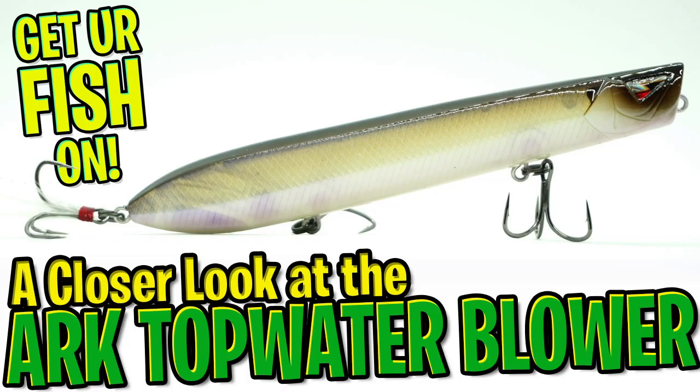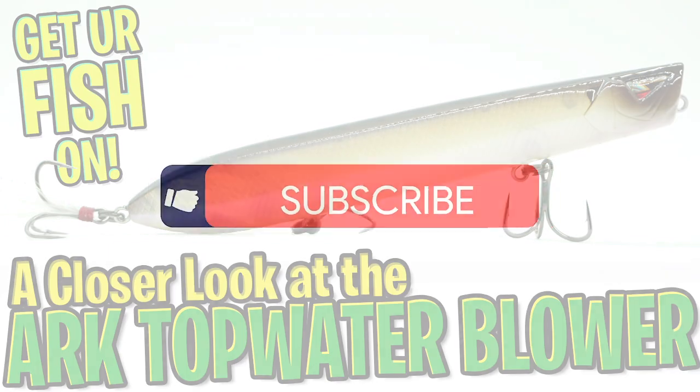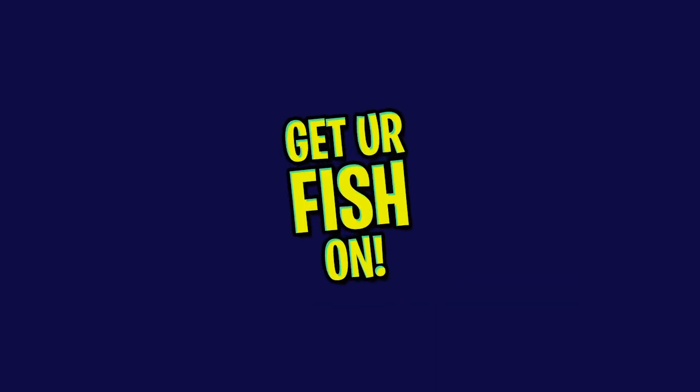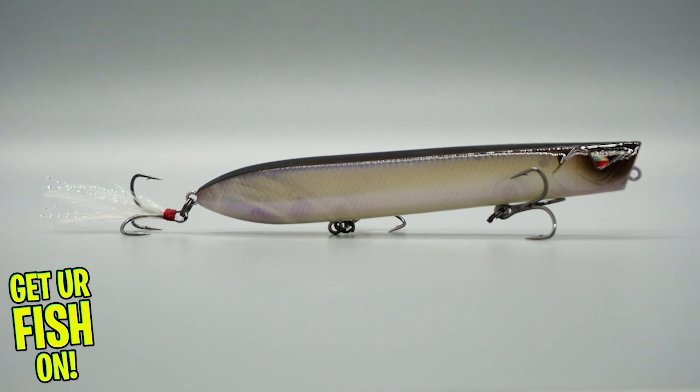Hey guys, welcome back. Today we're going to take a closer look at the Arc Topwater Blower. But do me a favor — click that subscribe button, like, comment, and click the notification bell so you know when the next video drops. The Team Arc Topwater Blower is a hard plastic topwater pencil walking bait.